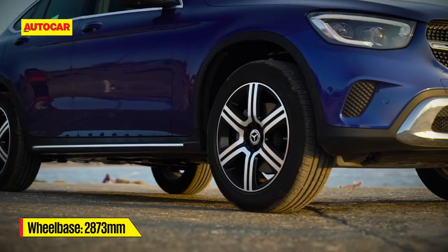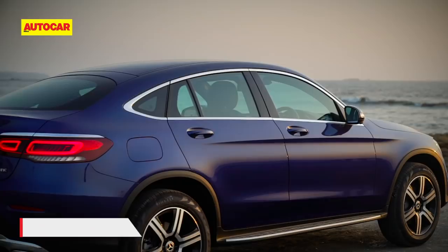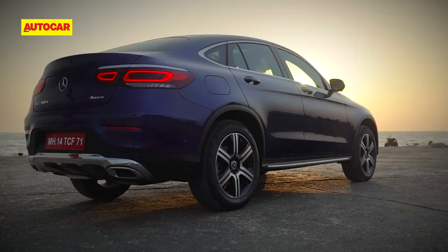At the side you'll notice the new alloys, and compared with the earlier AMG Coupe the glass area is now chrome lined. At the rear there are newly designed tail lights, with the lighting element design now resembling the pattern seen on other Mercedes SUVs.